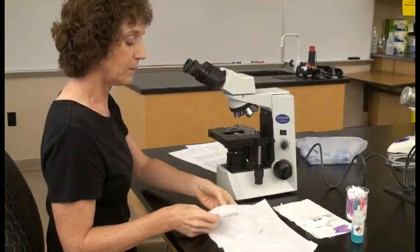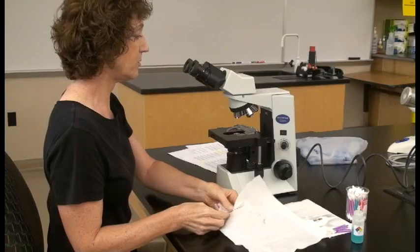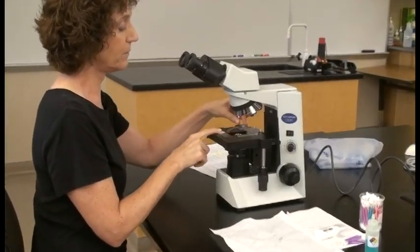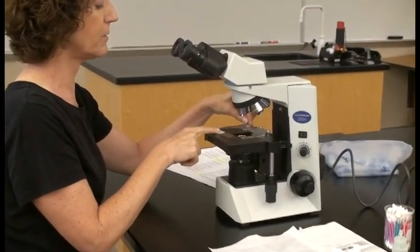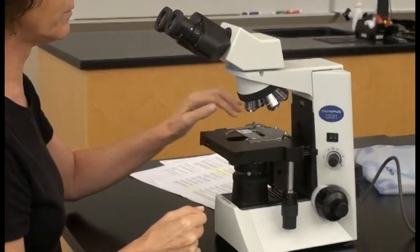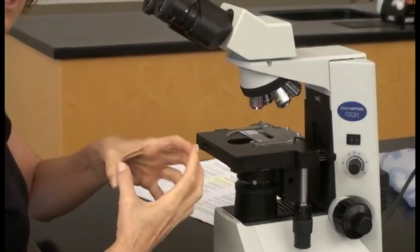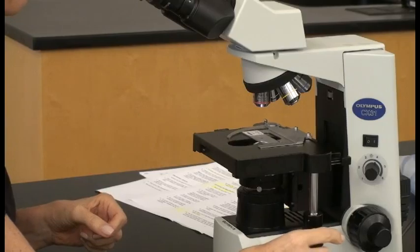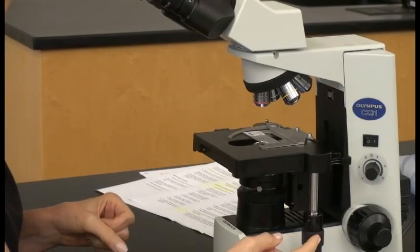We're going to place our slide onto the stage and to keep it in place we're going to use our stage clips. Once the stage clips hold the slide, we can move the slide backwards and left and right using our mechanical stage knob.